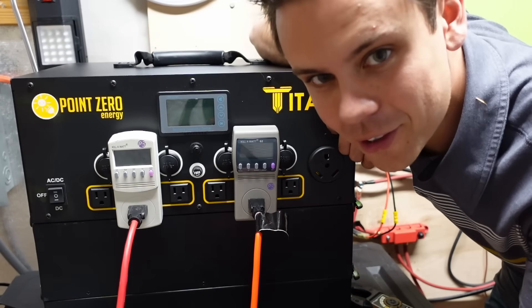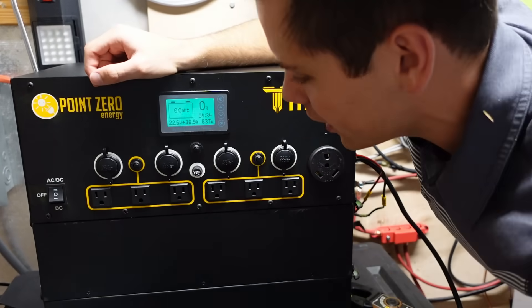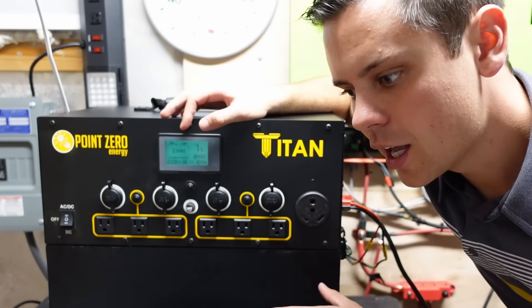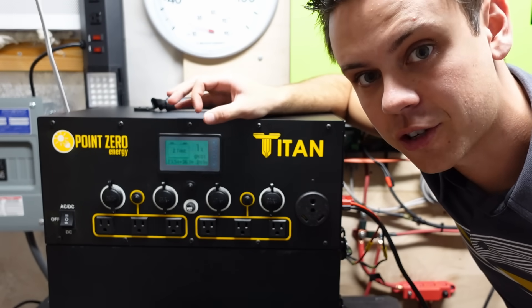It's actually working as advertised — I'm so happy. So we're going to add some solar power and charge it back up; we're now charging at 835 watts. As you guys know, in a previous video we had a failure — the over temperature sensor was being triggered because one of the resistor values was not correct. It was a manufacturing defect.